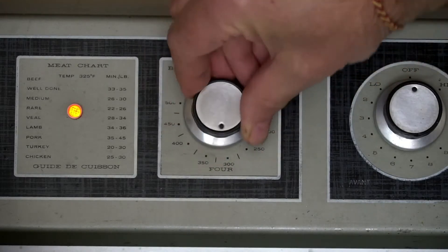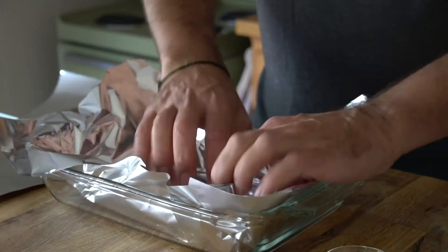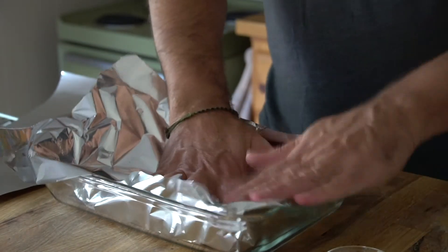To begin, we're going to preheat our oven to 425 degrees with the rack in the middle position. I'm taking a 9 by 13 inch pan and lining it with foil. So far so good.